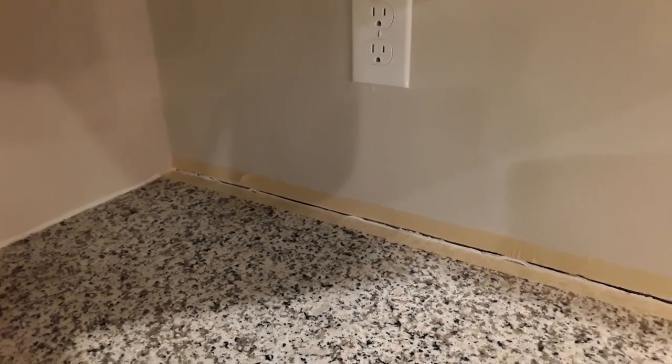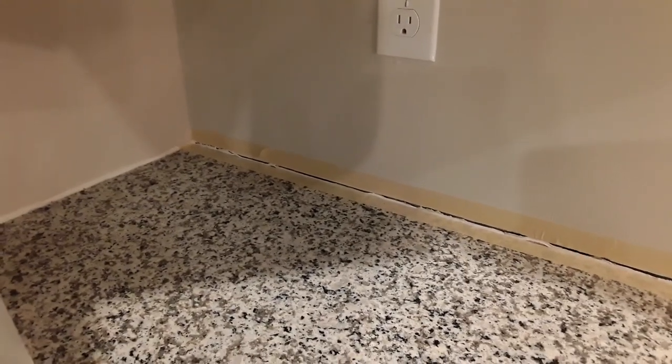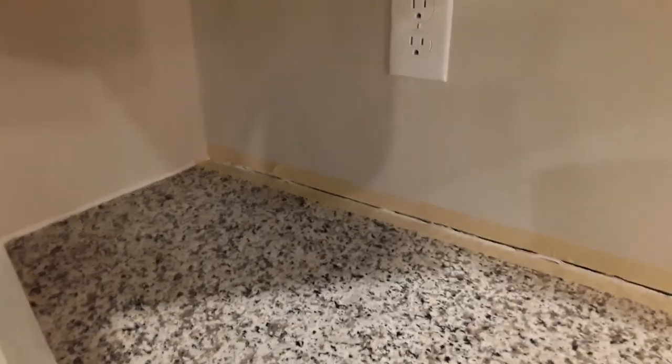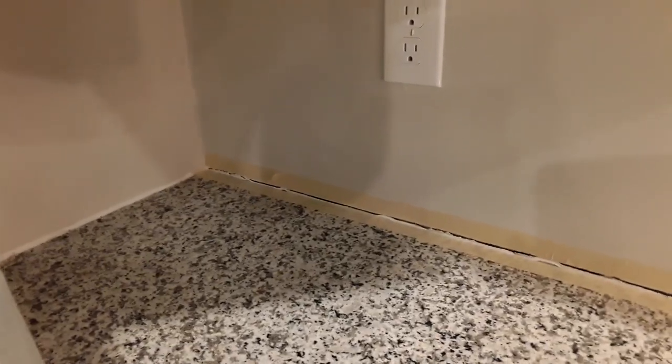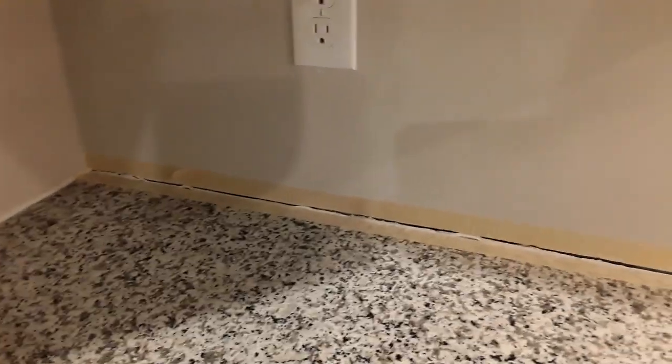Apologies for any sound you might hear in the background — I am currently running my dishwasher. I was running it before I started this video, so hindsight is 20-20. I didn't think of it at the time. But anyway, if you do hear it, my apologies if it's obnoxious. But as you can see, there's very clearly a crack in between my granite countertop and the wall.